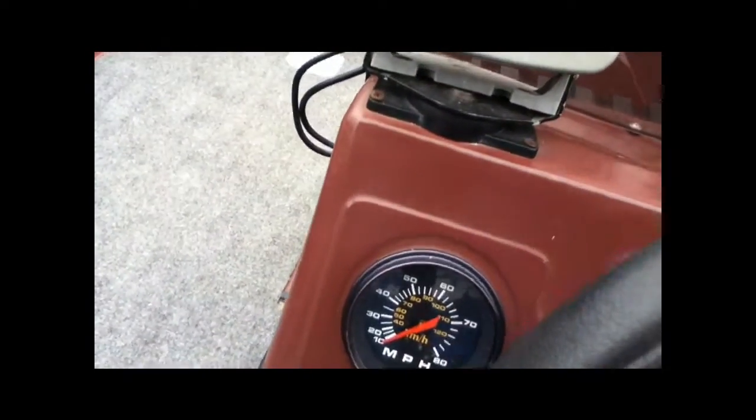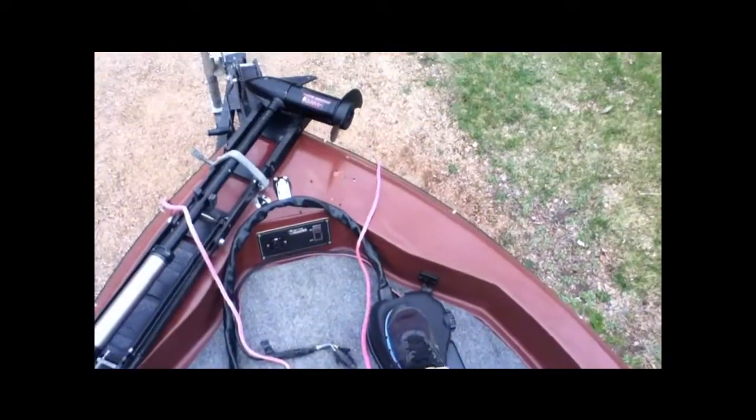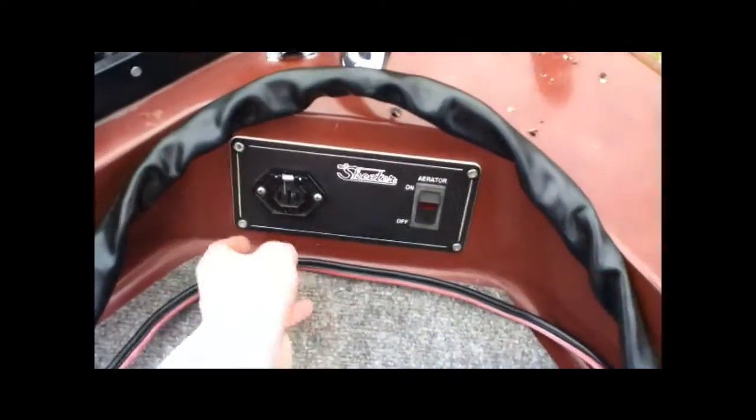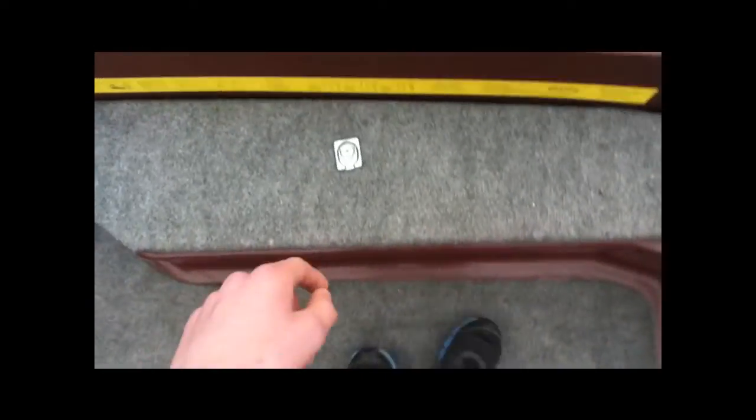The boat goes about 40 miles an hour full-blown. Foot-control trolling motor, really nice. Here's the live well up in front. Here's the plug for the trolling motor, and that turns on the aerator and the live well and pumps water into there. It's a pretty big live well, goes all the way around.